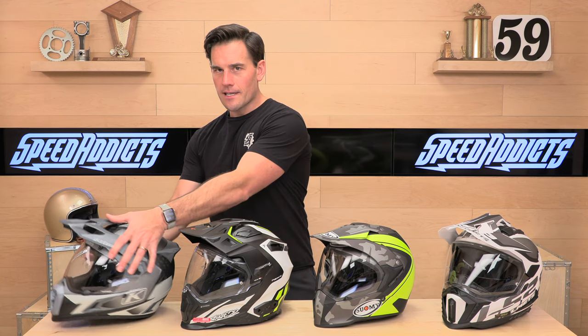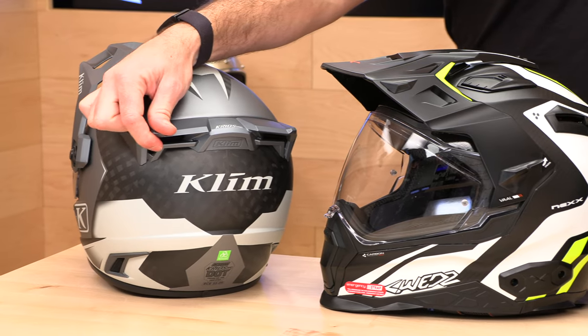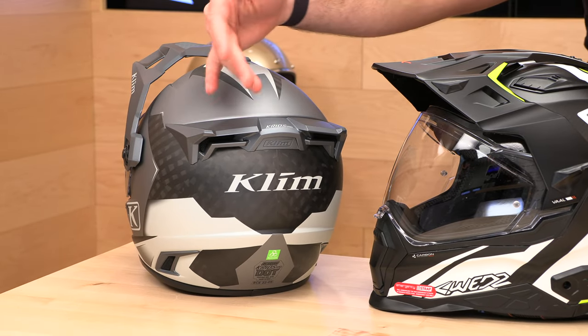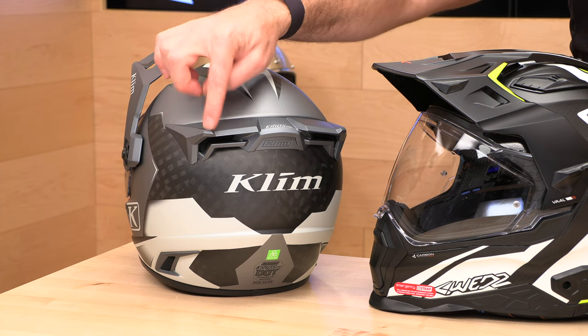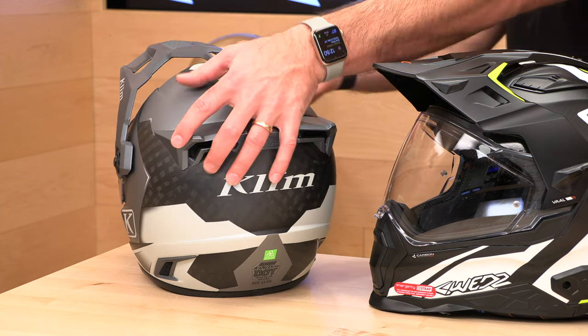One nitpick I will say: I've had one of these before and I whacked this air diffuser — it sticks out pretty far. If you invest in one of these, we can replace it; we can get you that spare part and it's just adhesive. But watch out for these corners — they will crack if you whack them.